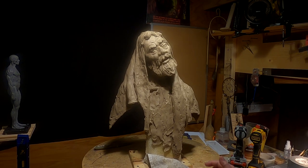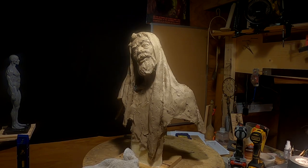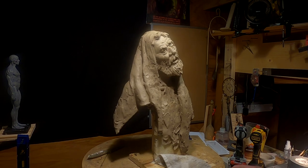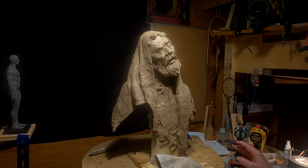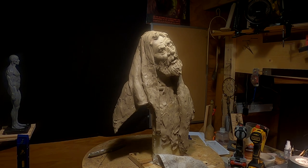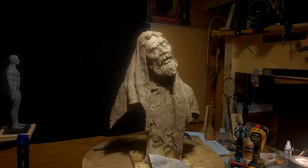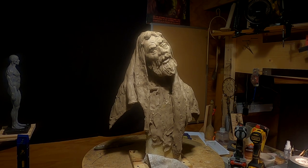I'm glad I planned out that robe the way it was going to hang on his face because it really works out well. I'm sorry it's such a short video, but I just wanted to give you an update of what I did. I said I wasn't going to video putting the robe on, but I figured I got this far, I might as well show you. Good night everybody, see you next time.